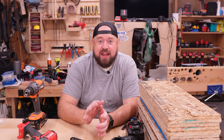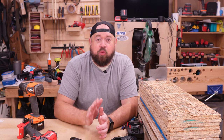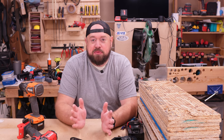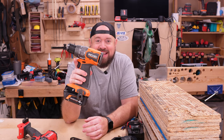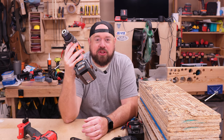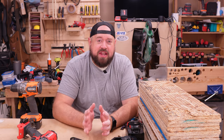Up until recently over at RIDGID, the highest torque hammer drill you could buy was roughly 800 inch pounds of torque in their brushless hammer drill, model number RB86115. That one was their most powerful hammer drill until they announced this — the R861152 — which comes in with 1250 inch pounds of torque. RIDGID has a history of being a little bit up and down in terms of what their current top tier offerings are.